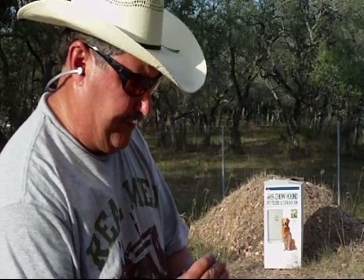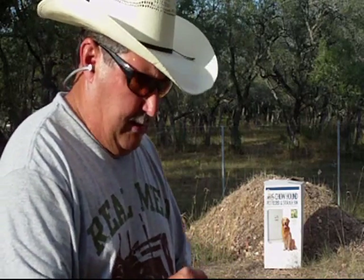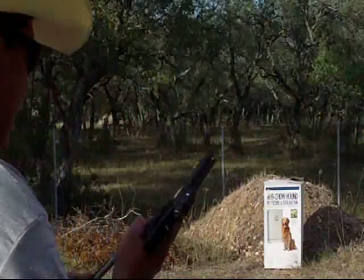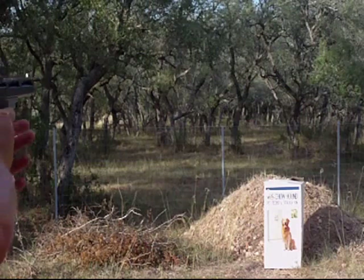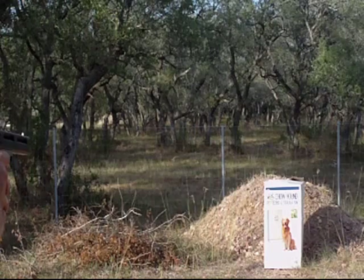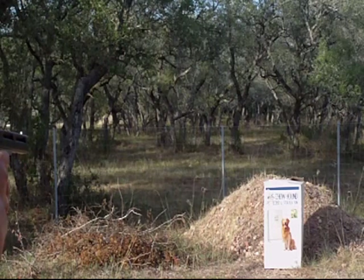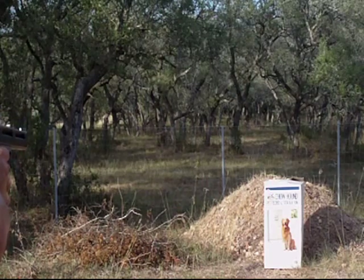So we're going to try fully loading it again to capacity and see if I get that failure to feed on the first round. That's all she'll take right now. The sun came out, so it's probably going to be hard to see that red dot one more time.